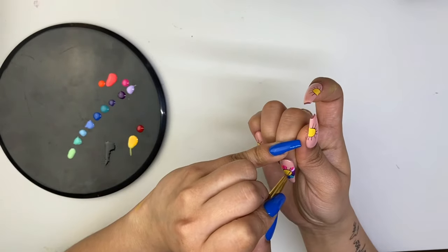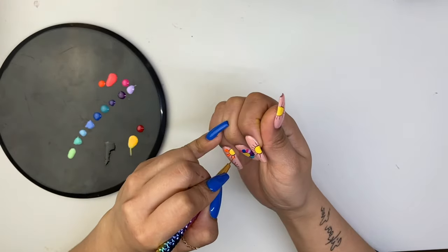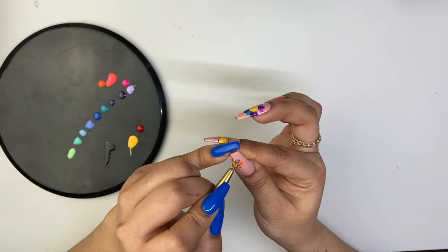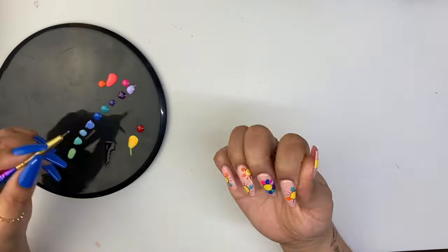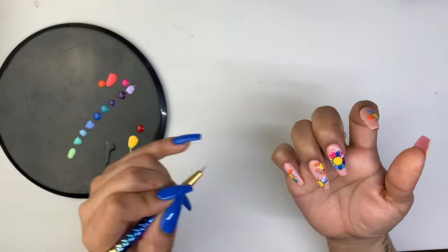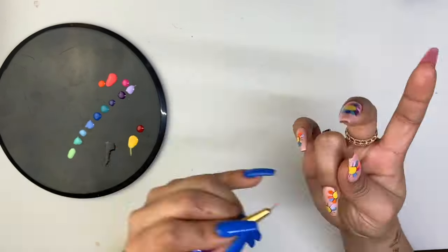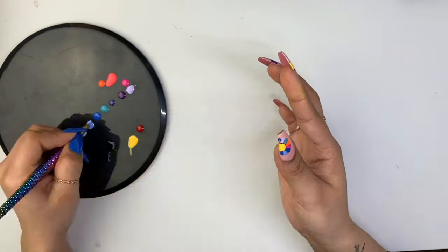Once you finish coloring in each flower, cure as you go. Don't worry if the color goes over your black outline a little, because we will be retracing any imperfections later on. As you may have noticed, after coloring in my first flower, I started doing one color for all flowers at a time. This helps save time so I won't have to keep cleaning my brush after each petal.